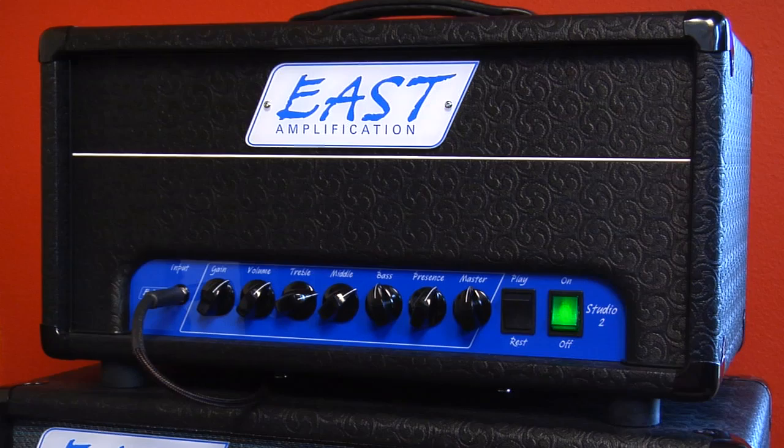Hi everybody, it's Lance Keltner coming to you from Austin, Texas, and today we're looking at the East Amplification Studio 2. It's a new offering from Jeff Bobar — you remember Jeff because he was the guy that originally brought you Buda amps, and he's got a great new concept here with the East Amplification amp.